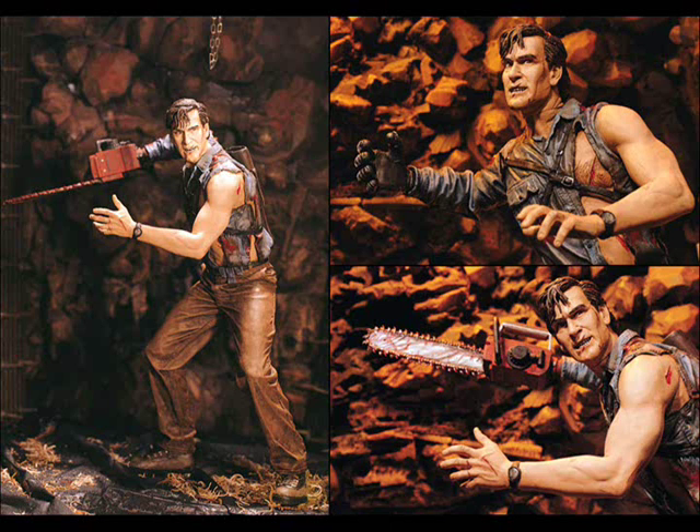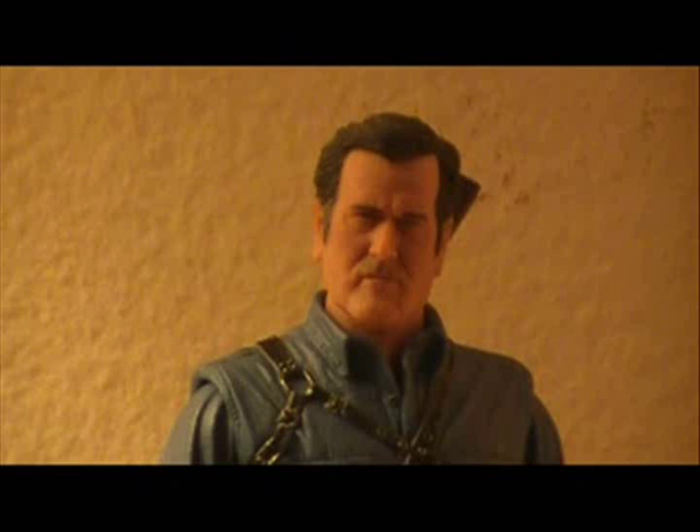Before we talk about the second head, let's talk about the first — this is a really great head sculpt in my opinion. The other figures we've gotten of Ash had a very action-oriented face, or a more questioning look, so to have a very composed, hero-looking Ash looks great. It adds another level to this figure's character. Some people complain this figure has a bit too saggy of skin and that it looks like Bruce Campbell, but I personally think it captures older, modern-day Bruce Campbell fantastically. The little flicks of grey on the sides add even more to this figure's great quality.